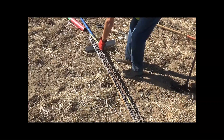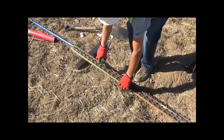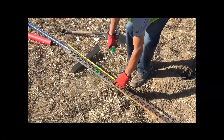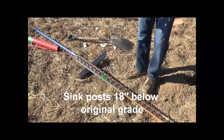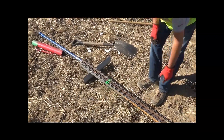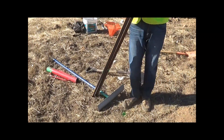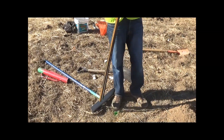These are five-foot T-posts and for this configuration of fence we're installing today, we need to sink them 18 inches below ground. Russ is just marking 18 inches and we'll stop pounding when that mark gets to the top of the original grade.